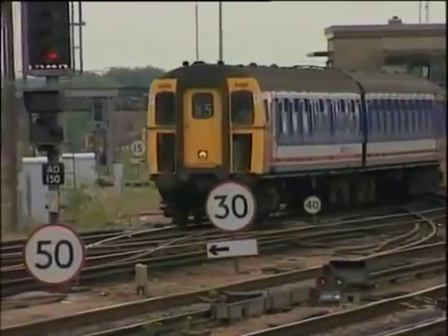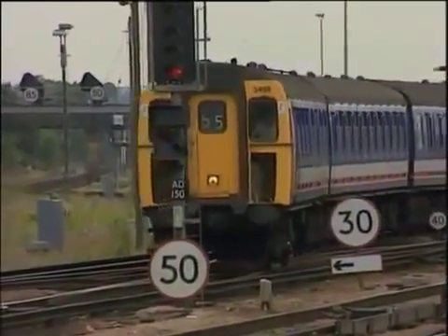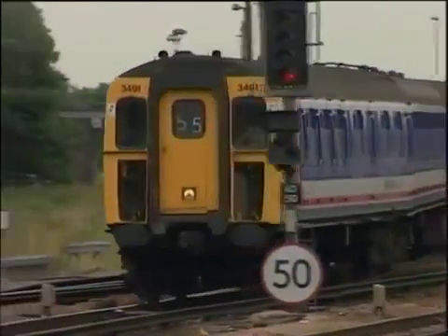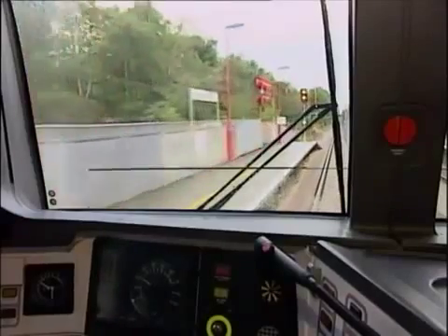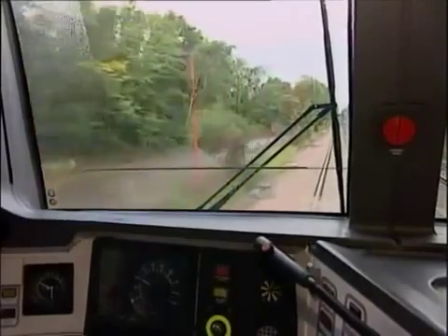Secondly, whereas the tread brake, with its cast iron blocks, scrubs the tyres clean, the brake pads bearing on the discs don't. In that case, why fit trains with disc brakes at all? Because the disc brake is generally superior. It gives higher and more consistent braking rates than the tread brake, is much more effective at high speed and doesn't fade when hot. To run a modern high speed railway with close headways, the performance of the disc brake is really essential.